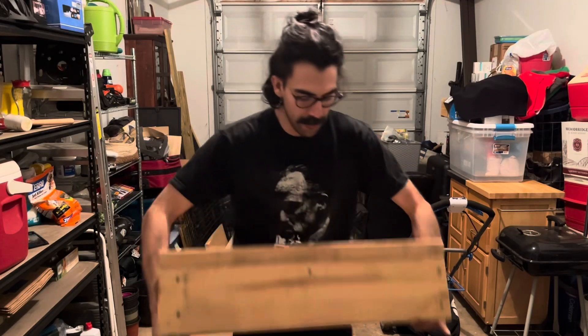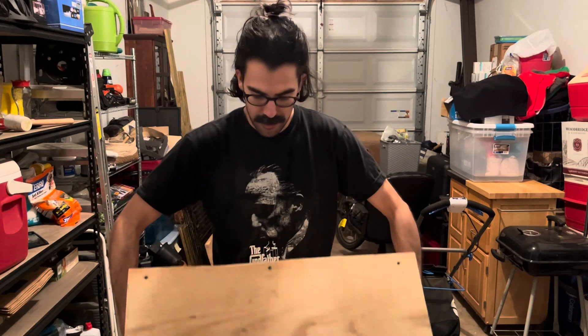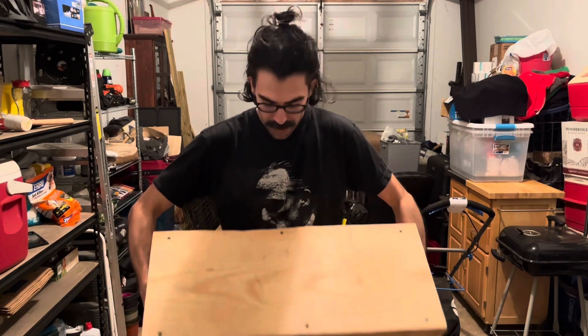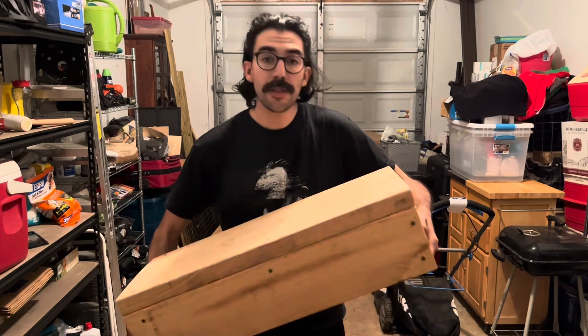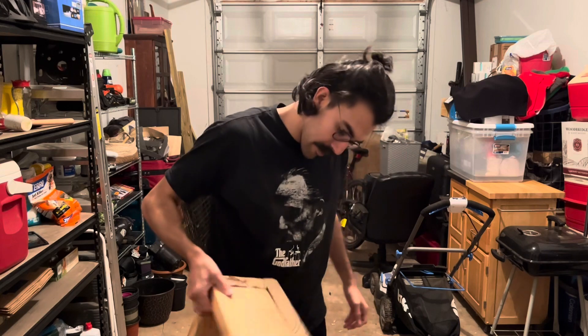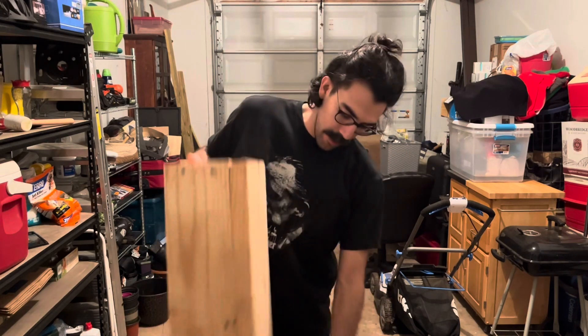Good people on the internet, I have completed a step. It's basically a box, but I did it. It doesn't look great, but I think it looks pretty good. We did it. We built a step. You and me — we did it. And we learned some stuff along the way.